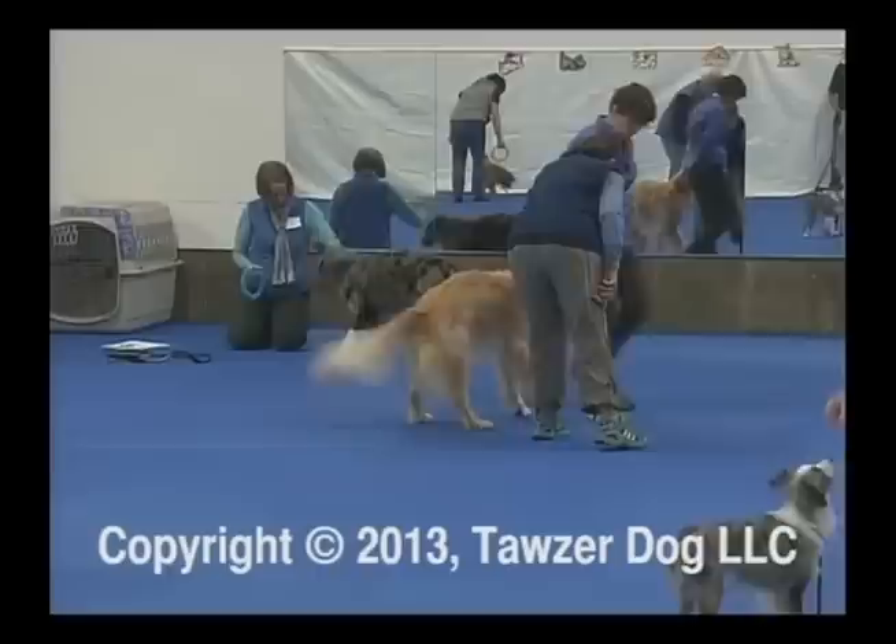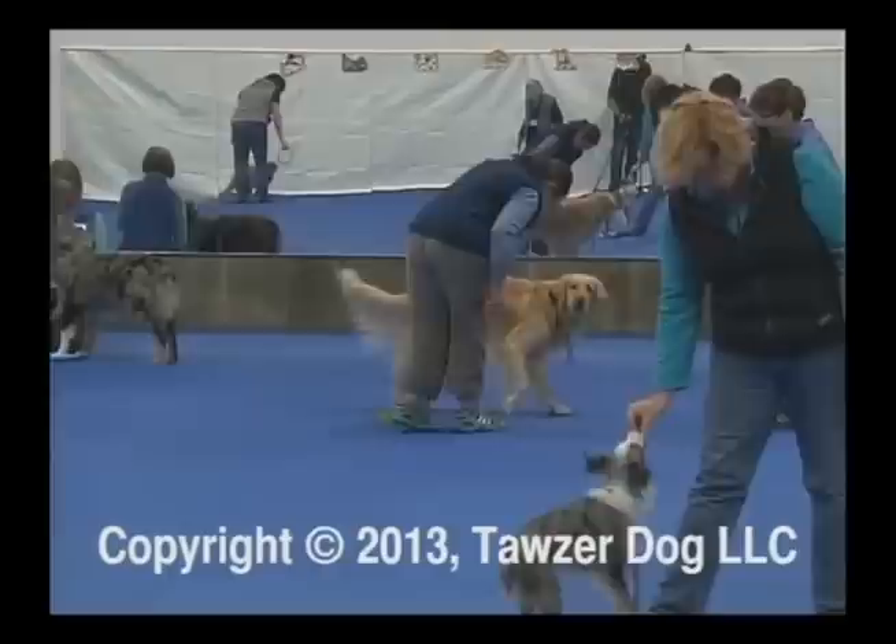You don't have to free shape this. You can walk her right over it, and then click when she hits that with a rear foot, just to give her a head start.